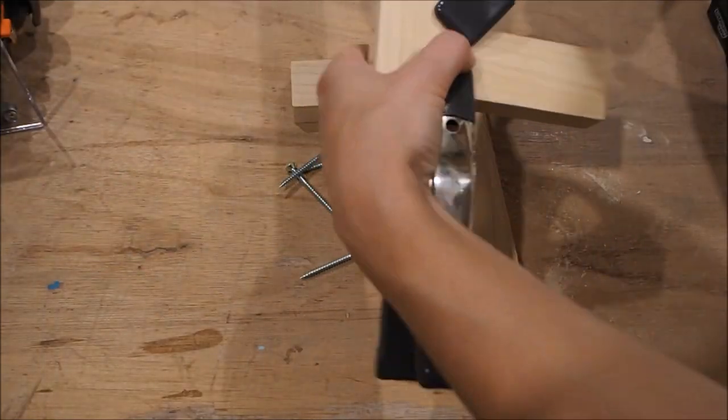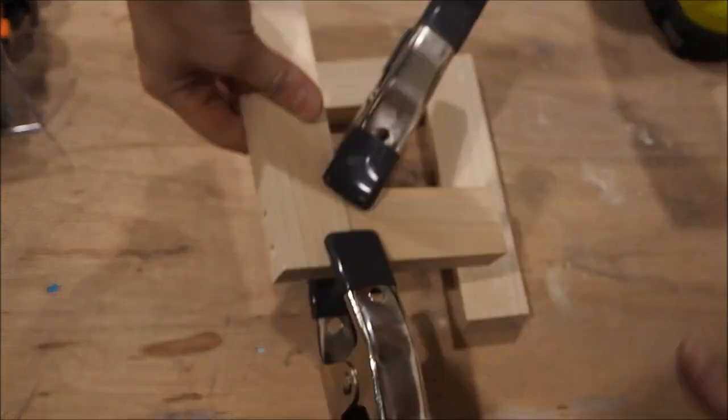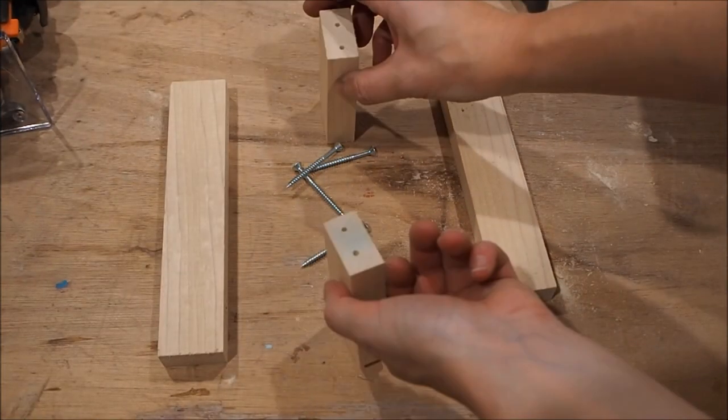I also want to make some pilot holes in the smaller pieces. You might think this is overkill, but I actually ended up splitting a couple of these before I got it right, so better safe than sorry.